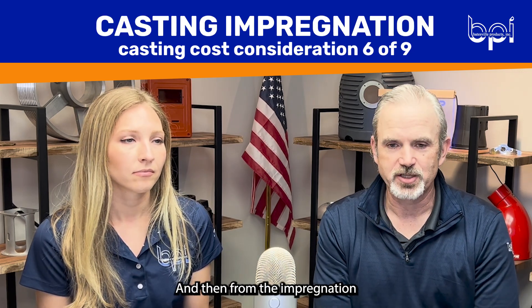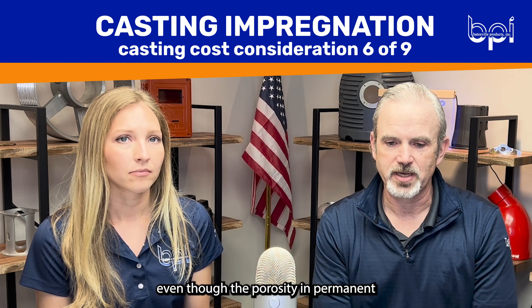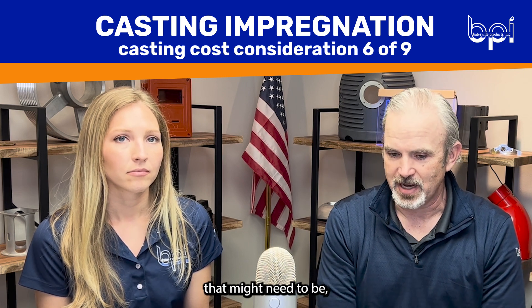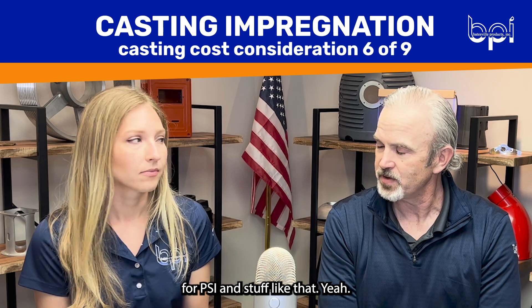From the impregnation standpoint, even though the porosity in permanent mold is lower, there's certain pressure tolerancing that sometimes we need to hit that might need impregnation added to hit those numbers for PSI and stuff like that.